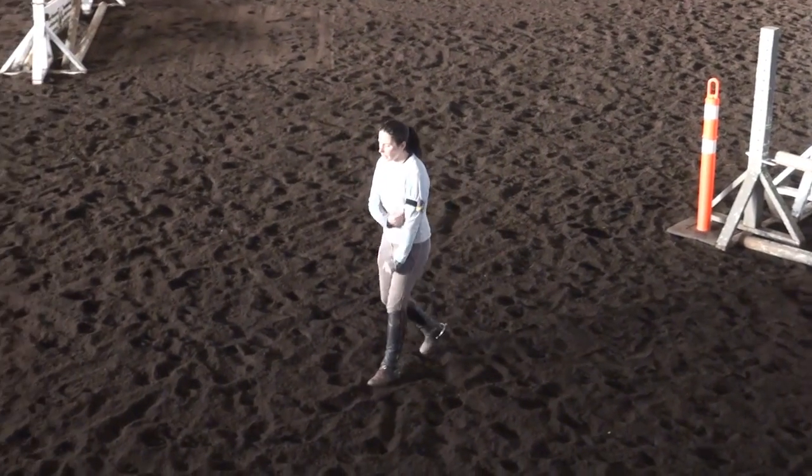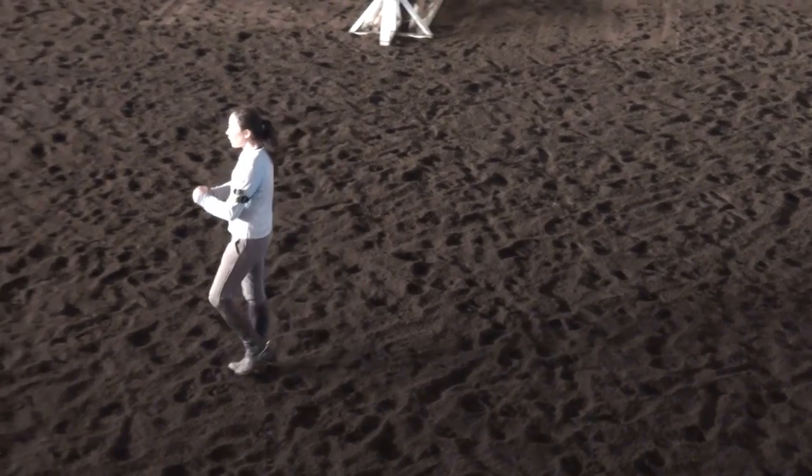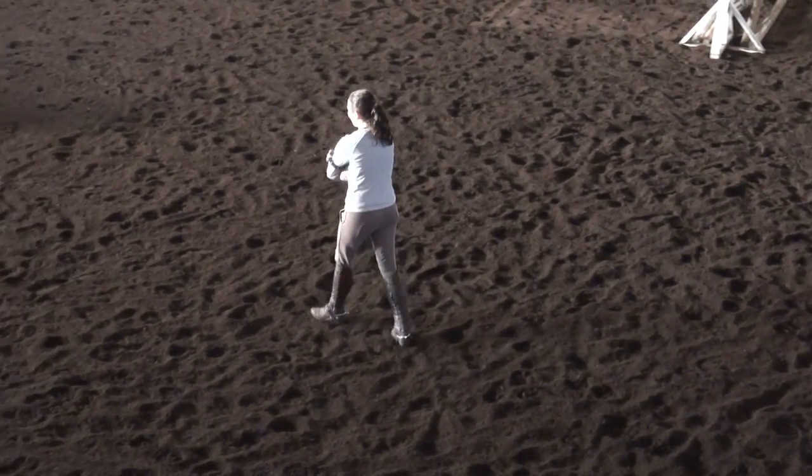One more time in five — I think we're getting better and better. Remember, as you get to your jumps, your eyes need to look up at the next thing.